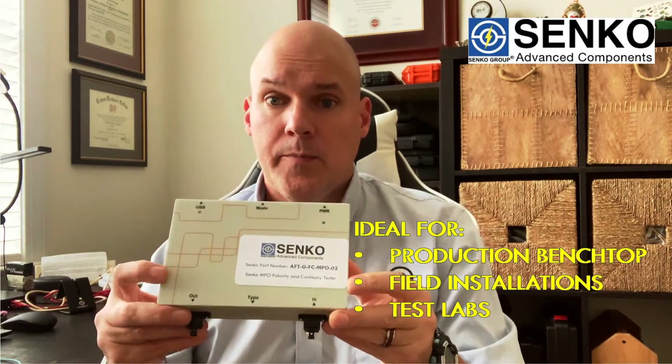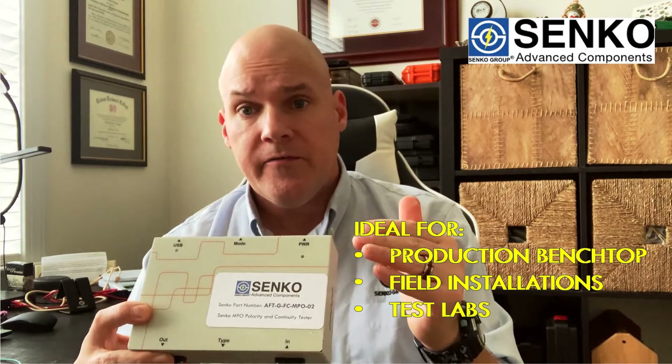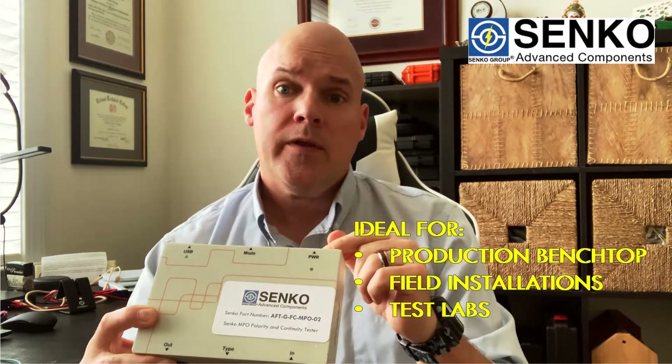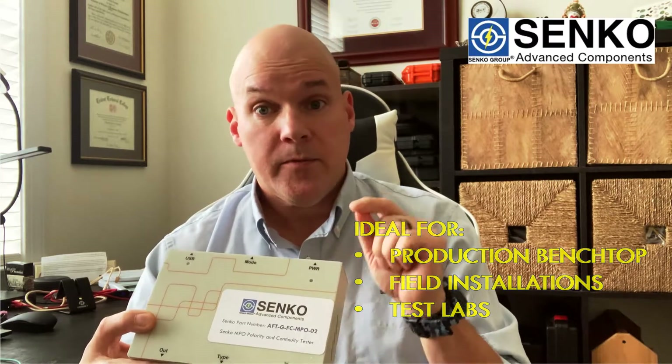Hello, Brian Tee, Grinding Line Manager for Synco and Nance Components. On this video segment we're going to talk a little bit about MPO maintenance, as well as show you one of our new products that's made to help you with polarity testing. So if you're working with MPOs in a production environment, or if you're working with MPO assemblies in the field, you want to watch this video segment. We've got some good information for you.